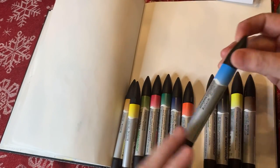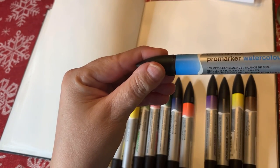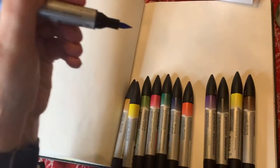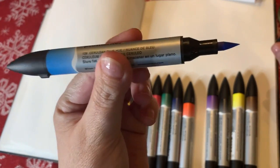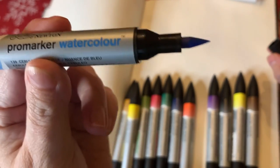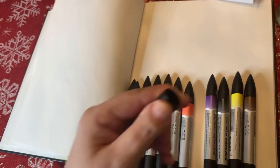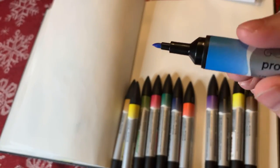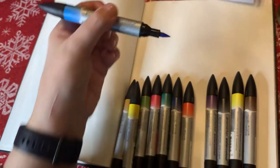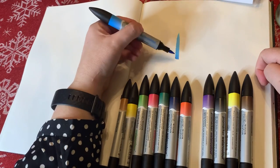I'm going to start with this blue — this is Cerulean Blue. We have two tips on all the markers: a medium/larger brush tip, and then we have the fine point tip for more detail work. So let's go with the medium brush tip to see the color — so there you go.